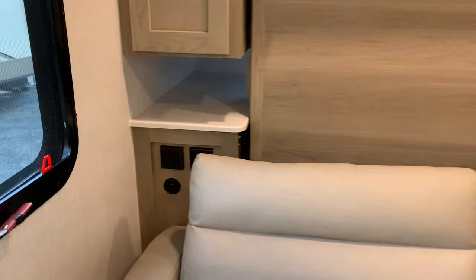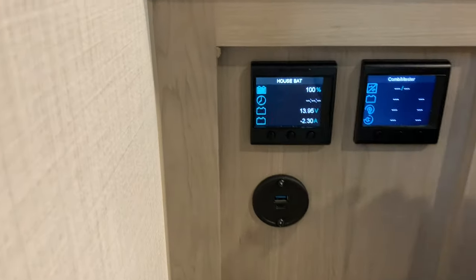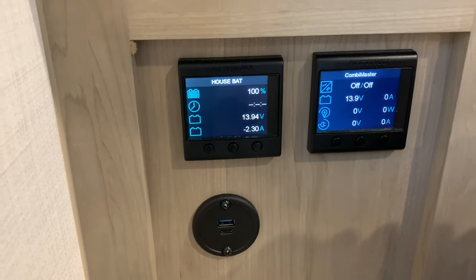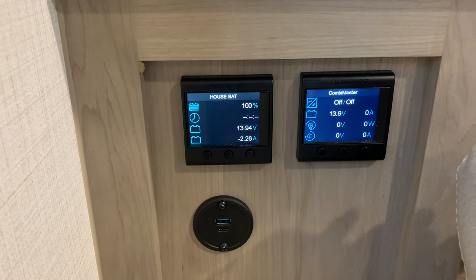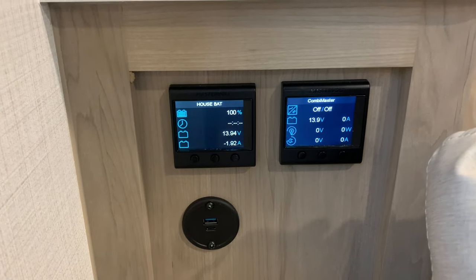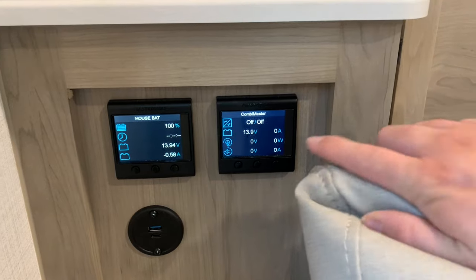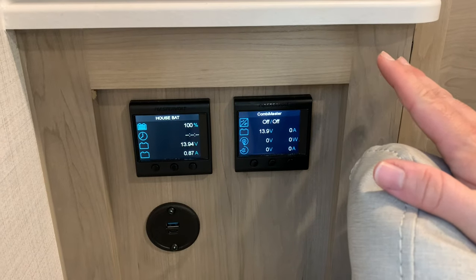With the power package you also get two additional controller screens. The one on the left is just for the battery — it shows the power level, how much is being used currently, and a timer telling you how much time you have left based on current usage. The one on the right is the inverter controls. I turned the inverter on, heard the beep, and the microwave clicked on — so now you can run the microwave.